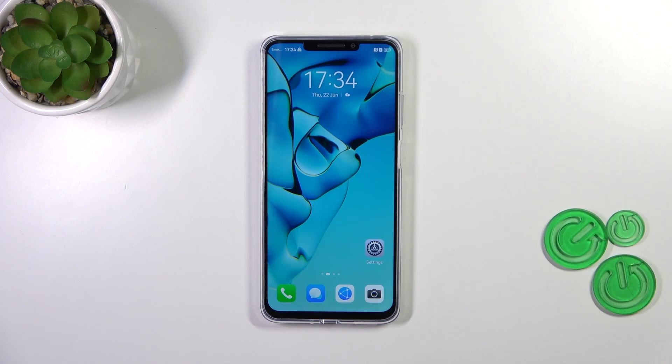Hi everyone. In front of me I've got the Huawei Nova Y91, and let me share with you how to reset all settings on this device.